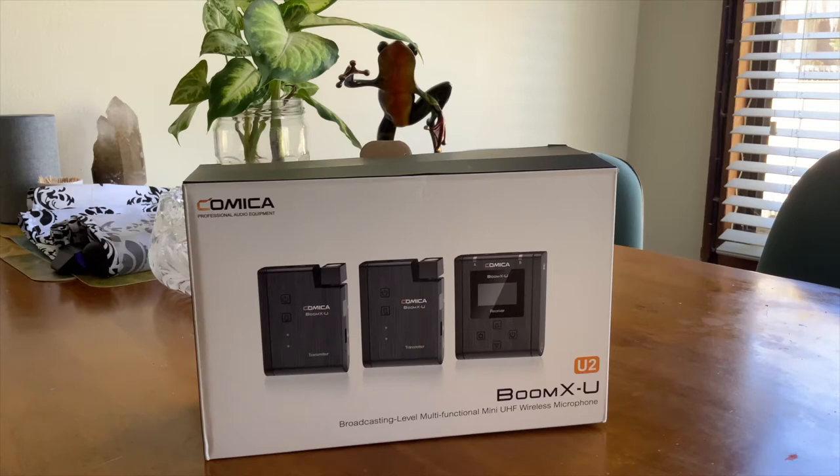This microphone is sold on Amazon by HL Trading. I'm going to open the box to show you how beautiful the design is — it's small and very comfortable to use, and I'll show what I like most about this microphone.